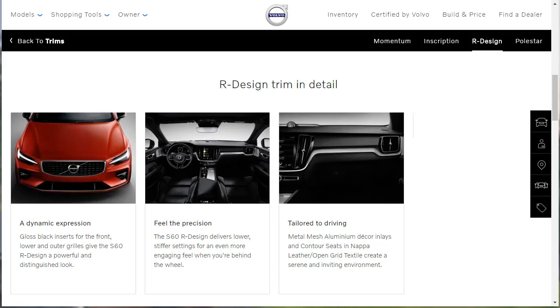Now they're talking in more detail. First, they highlight the gloss black inserts for the front, lower, and outer grilles that give the S60 R-Design a powerful and distinguished look. Down here around the front air dam and what are actually called Thor's hammer lights — and yes, they are actually called Thor's hammer lights — they look really nice.